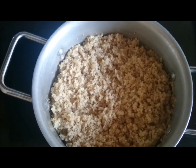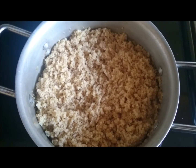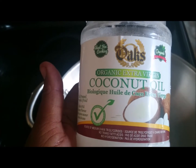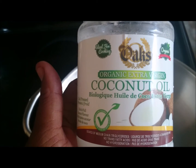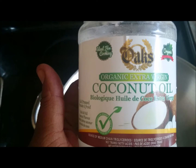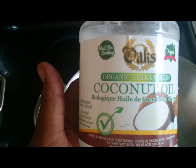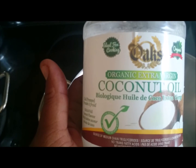This is what the bulgur looks like after sitting for 15 to 20 minutes. Because I am going to add some flavour to the bulgur, I am going to sauté some onions and tomatoes with some Oaks coconut oil, so it can come across more as if it has a meaty taste.